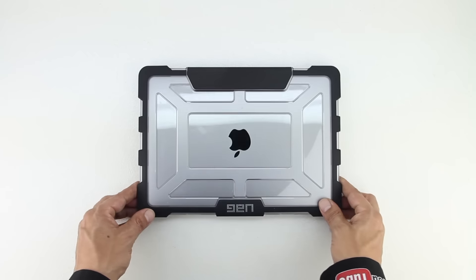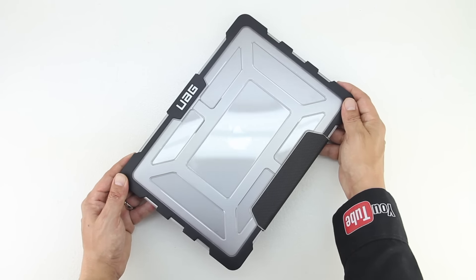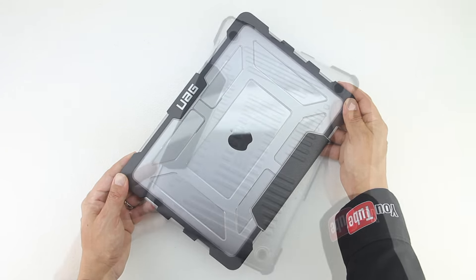This will ensure that your MacBook does not open inside of a book bag. And that's it — now your UAG MacBook case is properly installed. Before I end the video let's go ahead and take a closer look at the MacBook inside of the case.